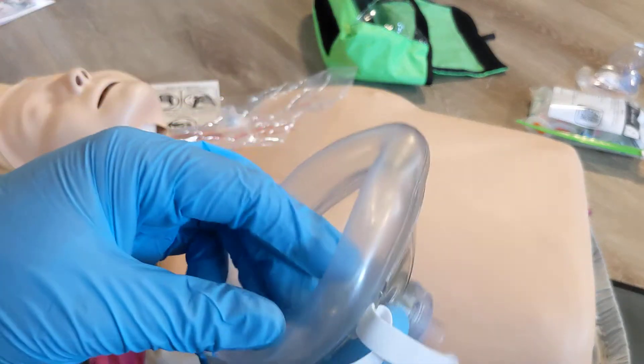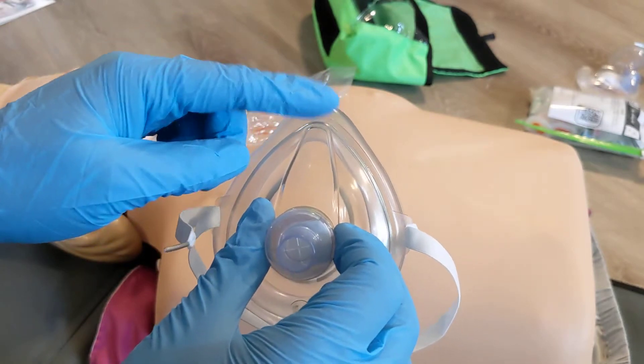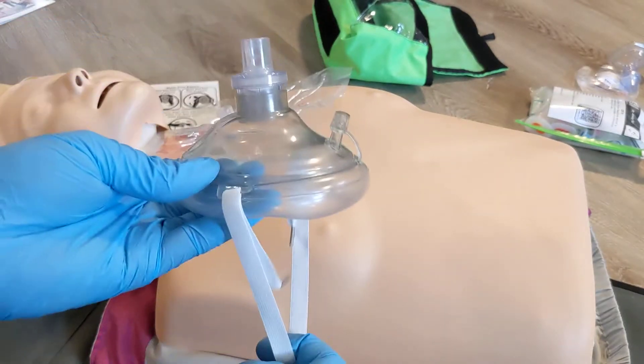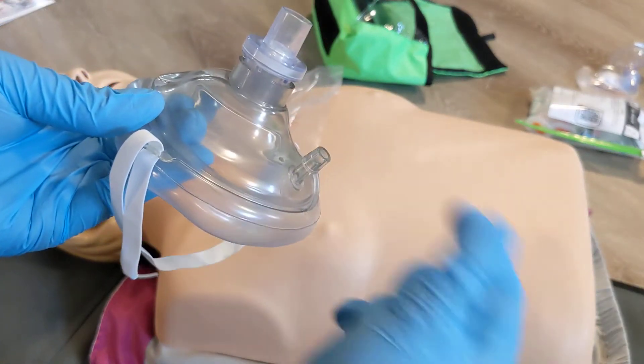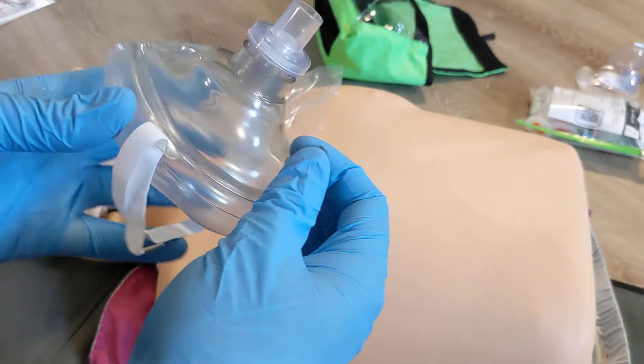The pocket mask has a bladder that's inflated to seal around the entire face. The point always goes towards the nose. Again, you have a one-way valve. You have a strap just to help keep it on the face while you're doing CPR. And this port here is to add oxygen — if the patient recovers and we're adding oxygen to the mask with ventilations, you can use it there.